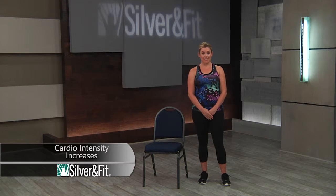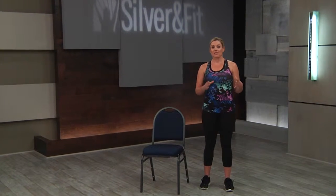Cardiovascular intensity increases. For each Silver and Fit Signature Series class — Explore, Experience, and Excel — there are levels of the Rate of Perceived Exertion, RPE, that we suggest for your students.